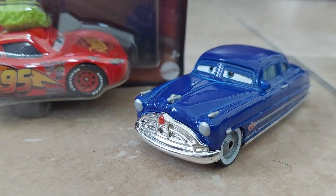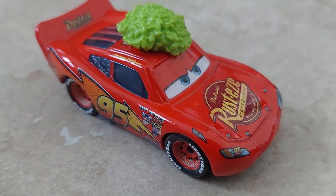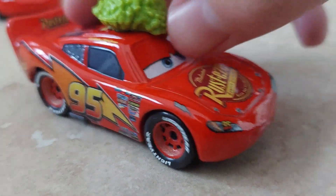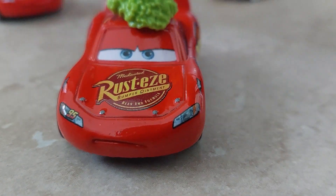Brought out our boy Doc over here. Time to open him up and give it a little look. Out of the box, we can see that Tumbleweed McQueen has a very different look to him — a very, very interesting and way more poutier face than this.